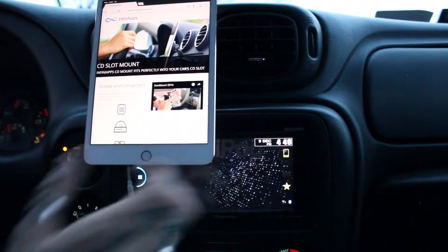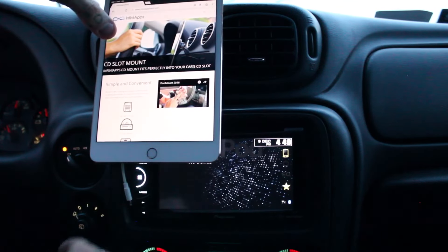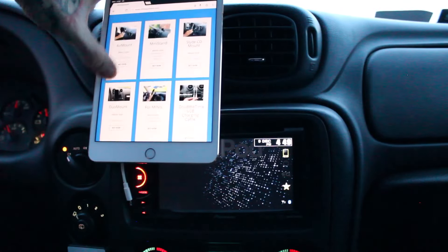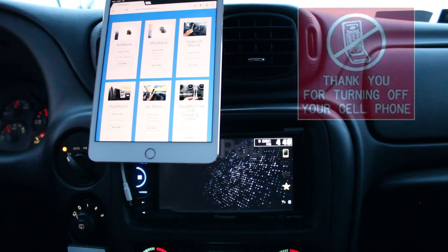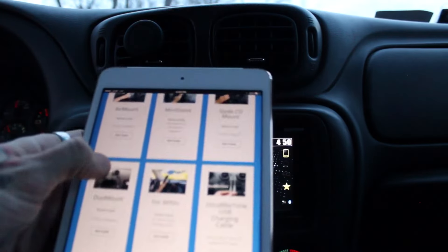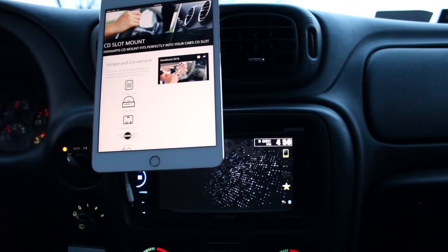Take a look at the Infini Apps website — it shows their different mounts: the CD slot mount, the air mount which we just talked about, the mini stand, the slide mount, the duo mount, four minis specifically for Mini Coopers, and the double-time USB charging cable for iPhones or Androids. Go ahead and check this out — get with the times, check these stands out. They're so convenient, simple, and easy. That's it.